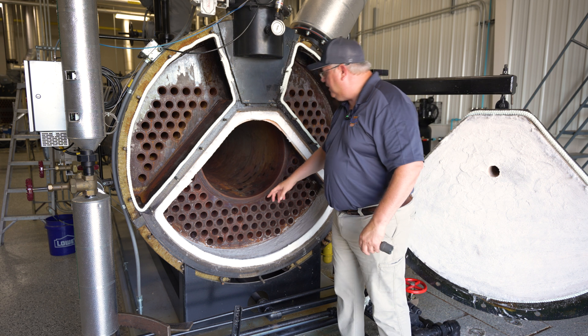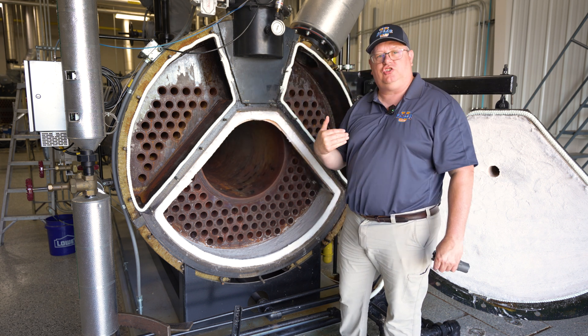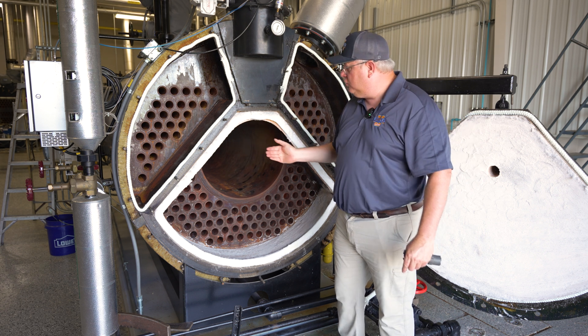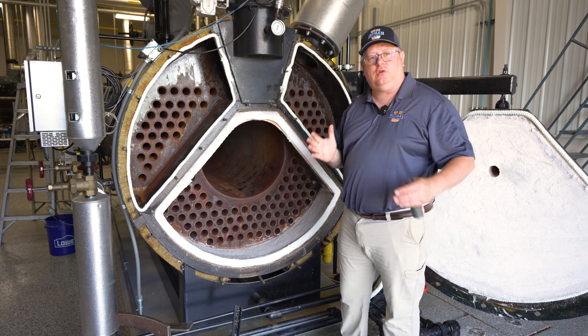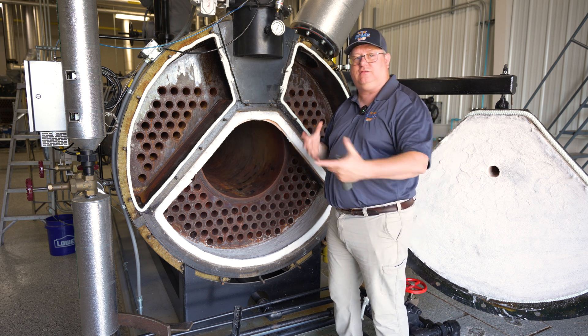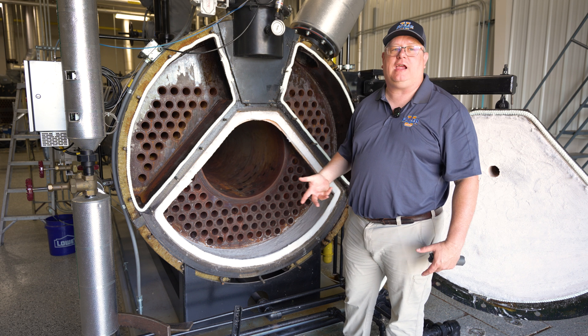The weld is in a way protecting the end of the tube because it gives us a thermal bridge from the tube that sticks out in that high temperature zone to the main tube sheet. So we've got a path of transfer for heat from the gases to the water, and that keeps that tube end from overheating and cracking.